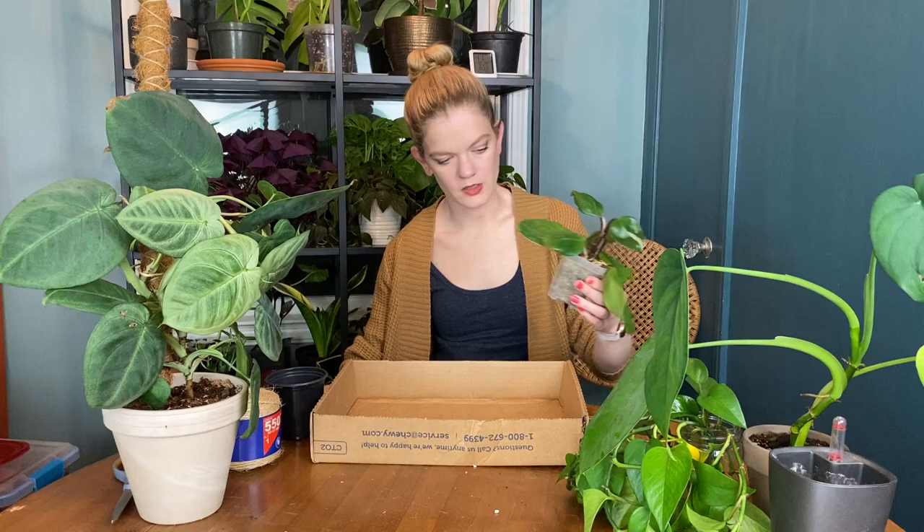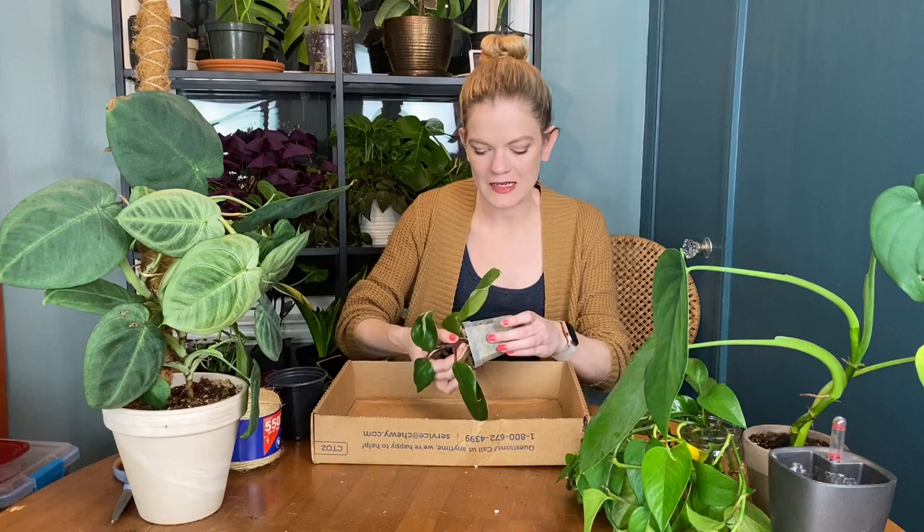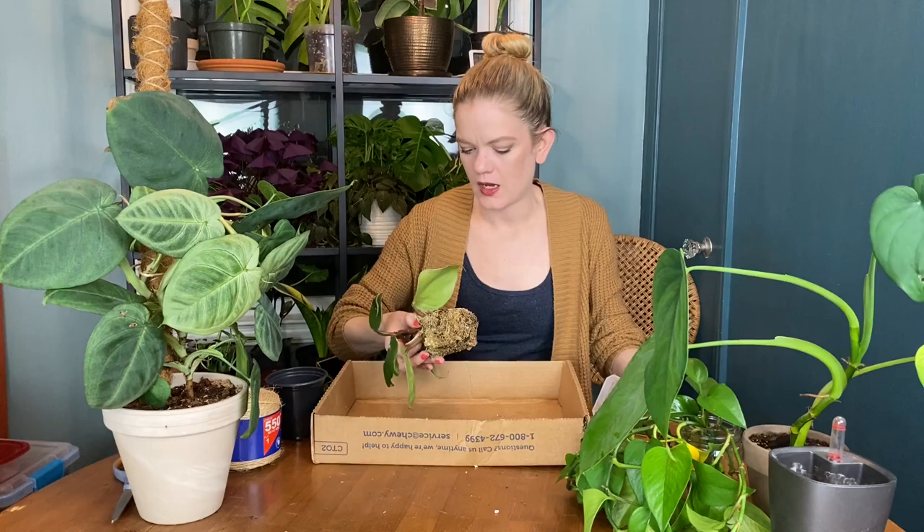This next plant is one I haven't actually introduced you to yet — this is a Facebook purchase and it's in moss right now. This is my philodendron white knight and I want to put it in soil. I'm going to gently try and pull this out. I'll transplant it and put it in this little four-inch pot. Yes, back to my story.